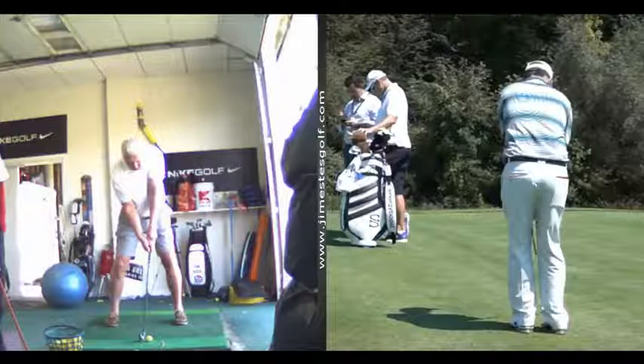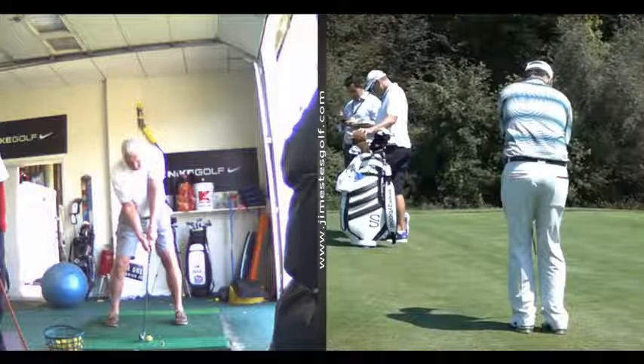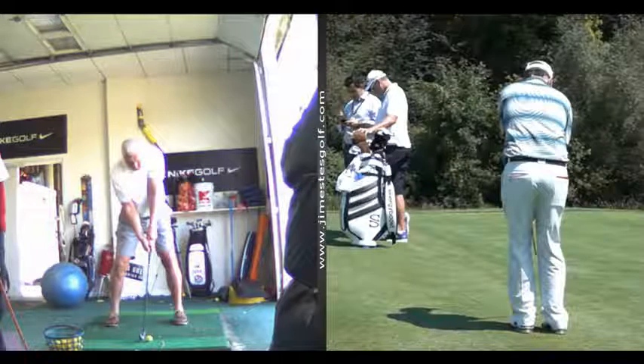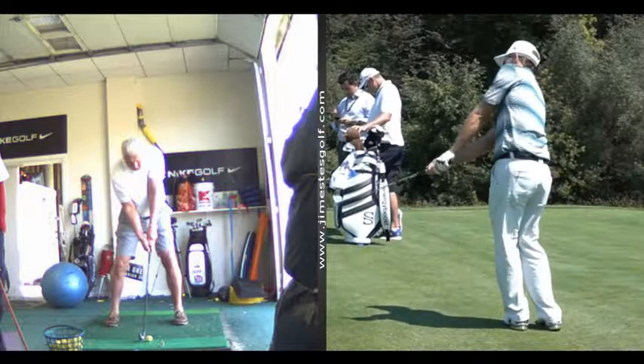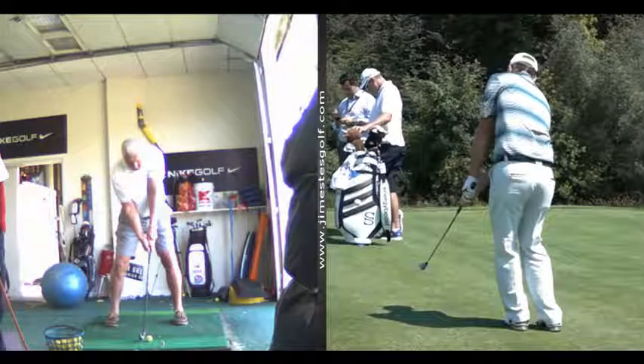So this is chipping. Your feet are close together — this is a pro. The ball is going to be right in between your feet. Watch the chipping action — it's just a short backswing, turns his body through. See the club face is square. Look at the left arm at impact — very straight. The upper arm is pinned up against the chest. That's chipping.